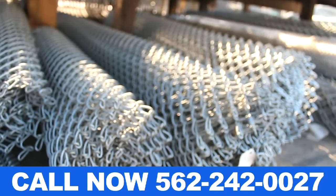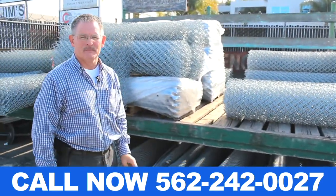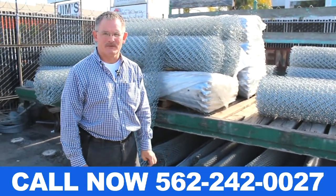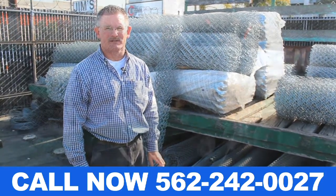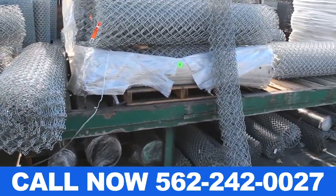We carry three, four, five, six, eight, and ten foot fences, and we have twelve foot fence also. Standard chain link is two inch mesh. We have one and three quarter inch mesh for tennis courts, and we have one and a quarter inch mesh for pool specs.